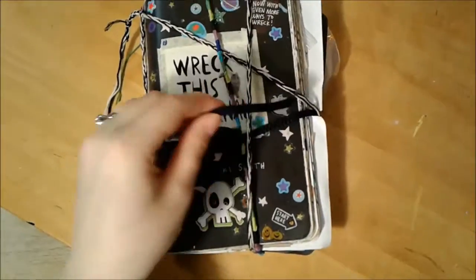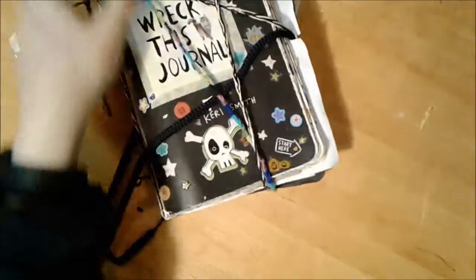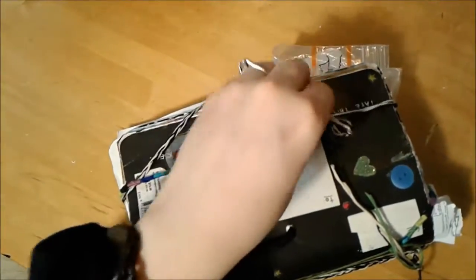Hi everybody, it's Mikael Moose, and it's been about a year since I last showed you my breakfast journal, so I thought I would give you an update.